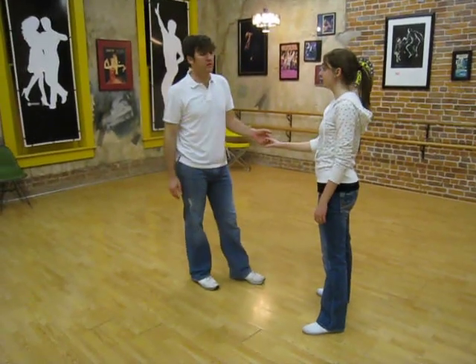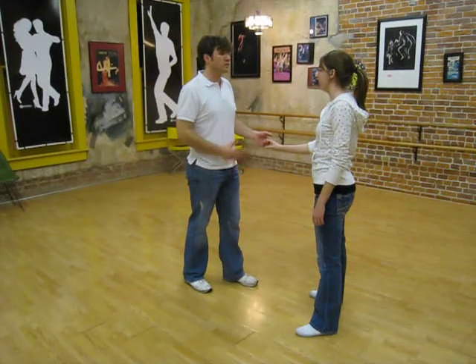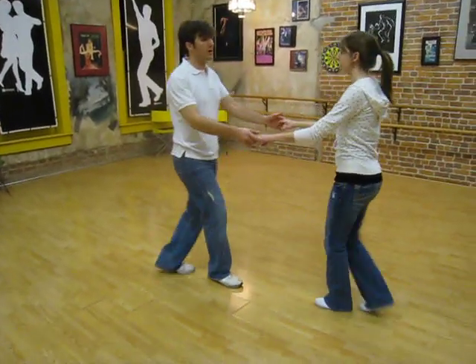For the monthly dance in January, January 2nd, 2010, we did East Coast Swing basics. We just did triple step, triple step, rock step.